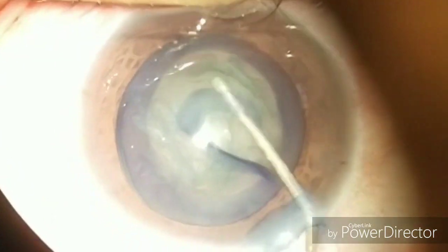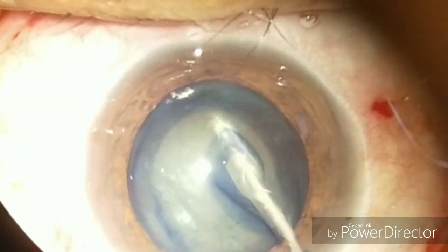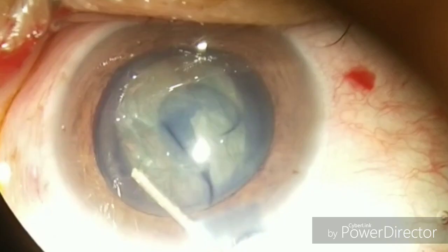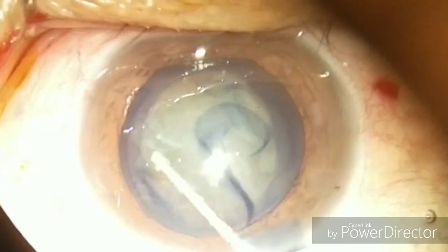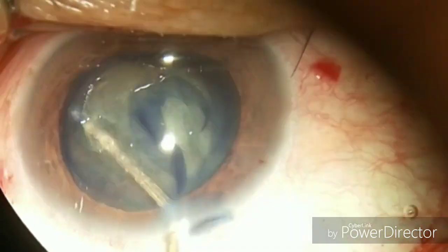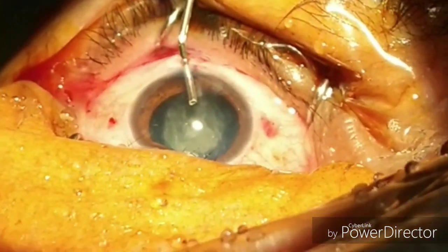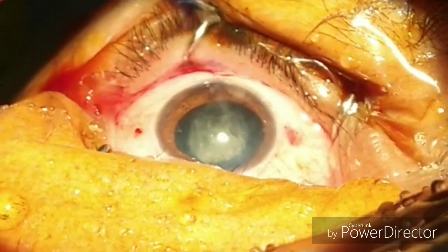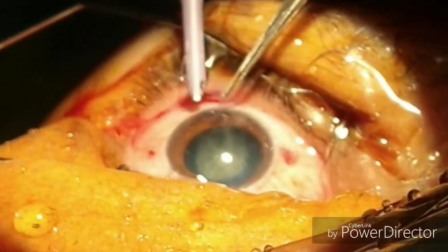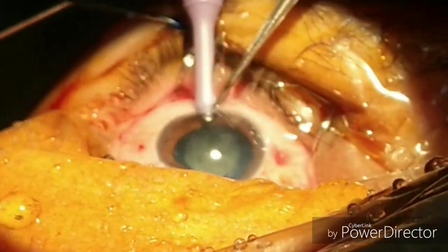So now we are doing the hydrodissection. Make sure that you are under the edge of the anterior capsule while doing the hydrodissection. Do it as much as possible — you can feel the positive pressure in the capsular bag. Rotate the nucleus to make sure you have completed it.